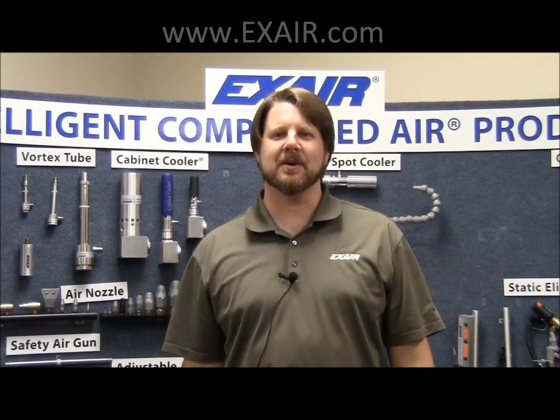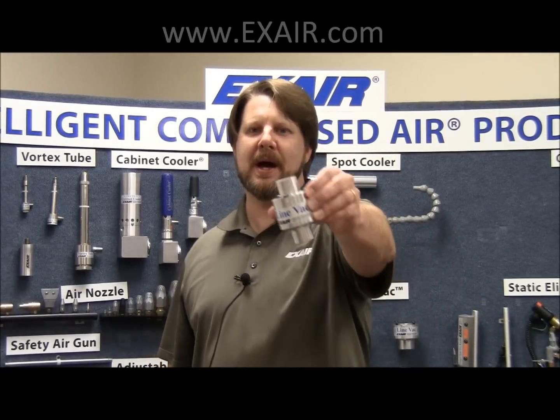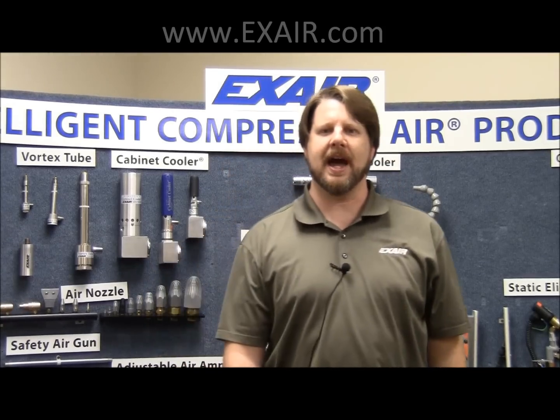Hello, Kirk Edwards here from Exair Corporation. Today I want to talk to you about our LineVac products, specifically the heavy duty LineVac.